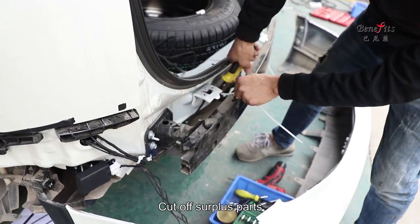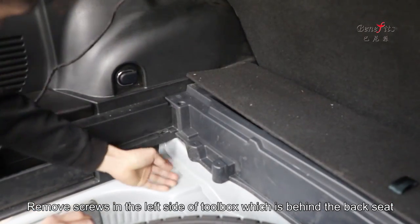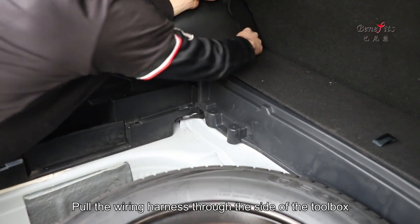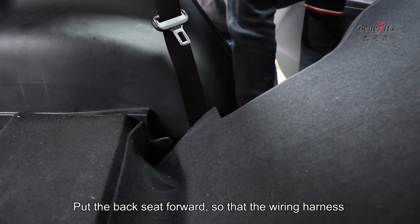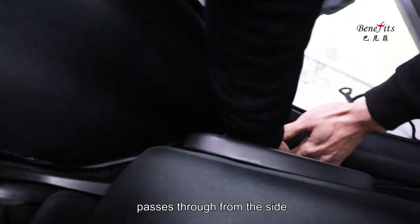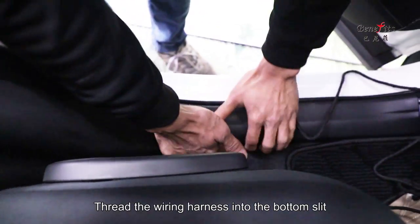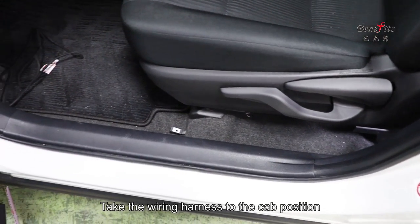Cut off surplus parts. Remove screws on the left side of the tool box behind the back seat, then loosen the tool box. Pull the wiring harness through the side of the tool box. Put the back seat forward so that the wiring harness passes through from the side. Thread the wiring harness into the bottom slit and take the wiring harness to the cap position.